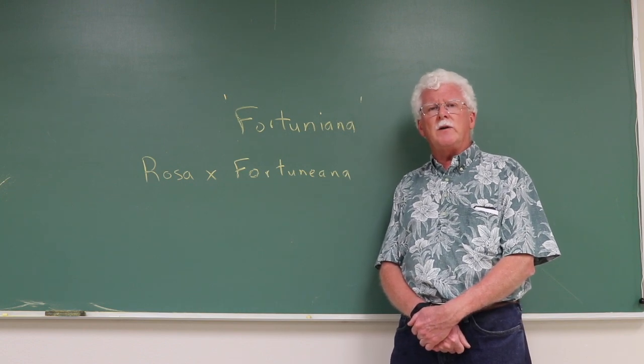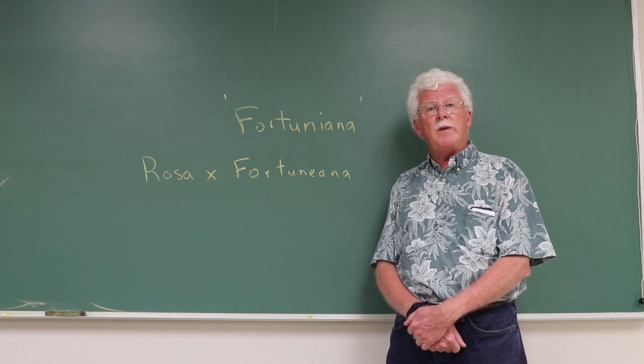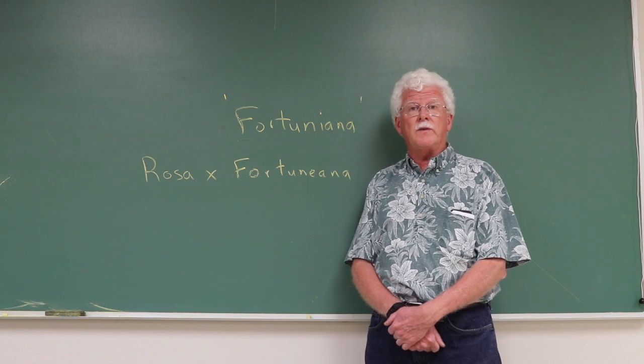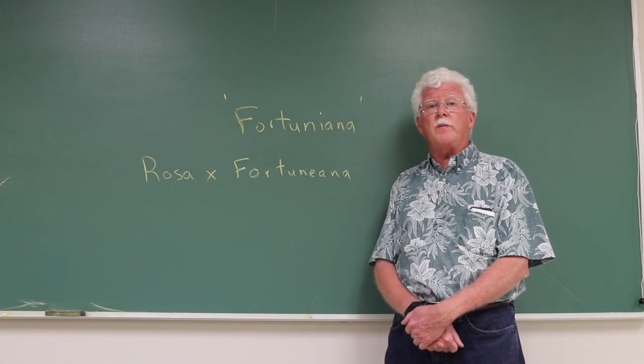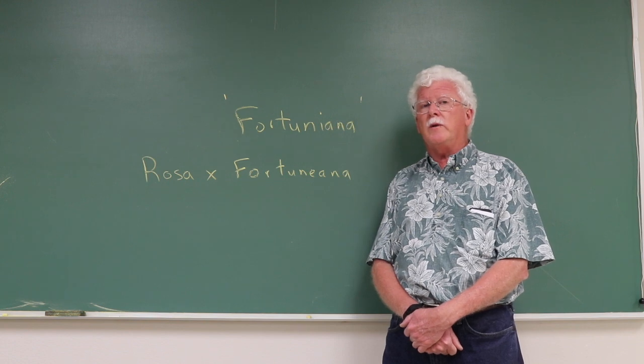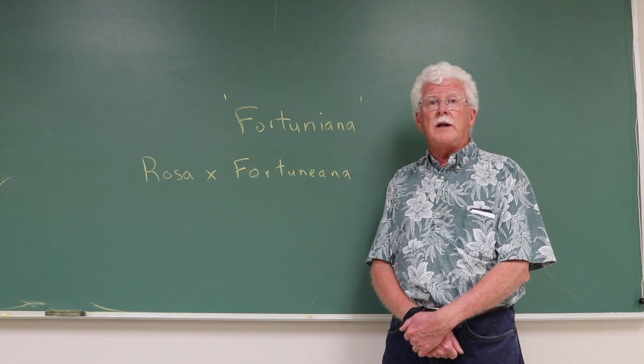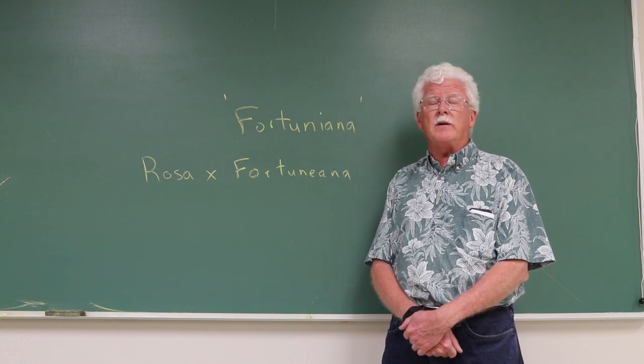The California and Arizona industries are based on Dr. Huey as a rootstock, and it makes a very good root system in their soils. It will do alright in Florida for several years, but then it tends to kind of peter out. Fortuniana to date is the rootstock that we've found that actually gives us the best long-term productivity, and so for that reason it's popular here.